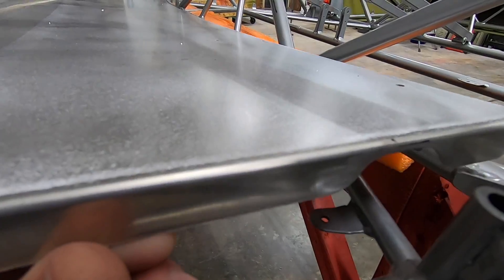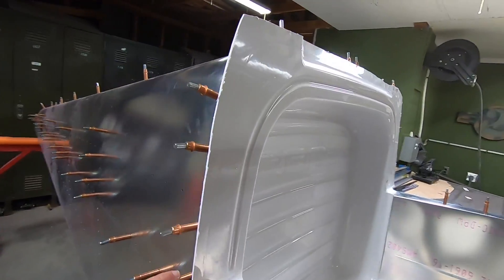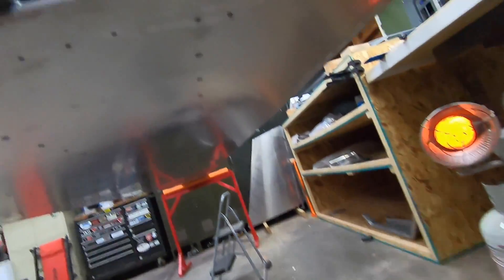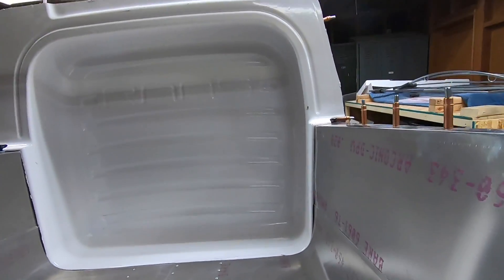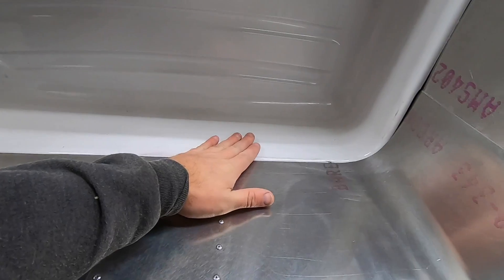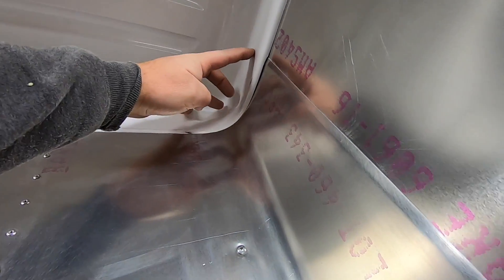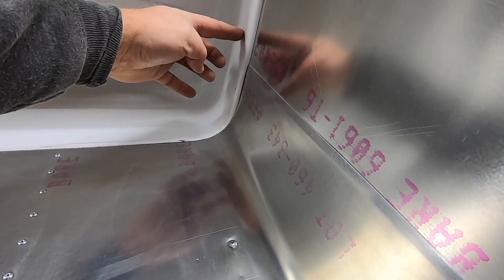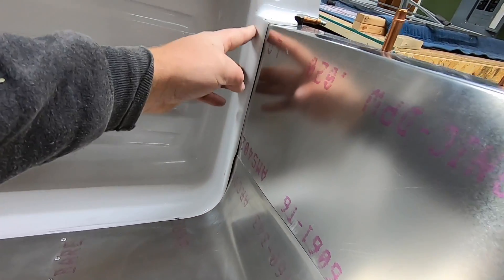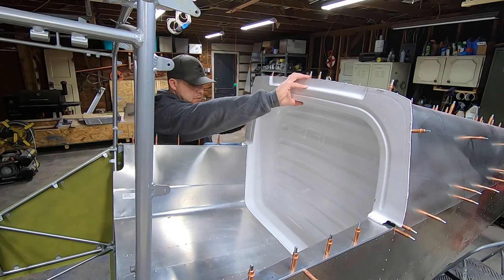I'm curious, so let me know what you guys think in the comments below. I've been fiddling with this closeout panel a bit, and I have the pilot side fitting pretty nice. With so many different surfaces to match, it's really difficult to get it perfect, and I by no means got it as good as I would have liked. Hours of small adjustments and taking this thing in and out a million times is what it took me, so I'm sure open to hearing your suggestions on other ways to go about this.